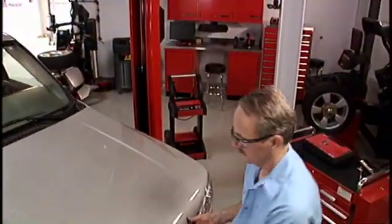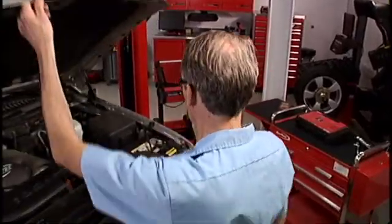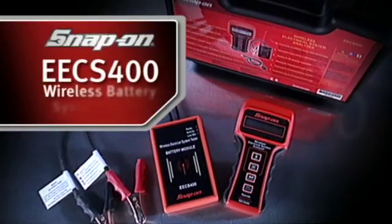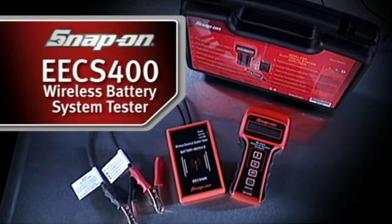With all that wear and tear, it's critical to test the battery and the starting and charging systems while the vehicle is in the shop, before you have a comeback. Introducing the Wireless Battery System Tester from Snap-on.